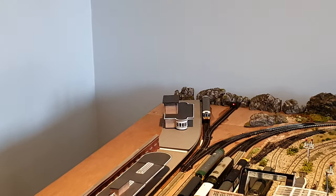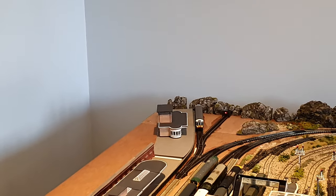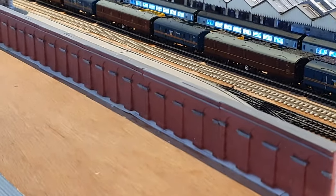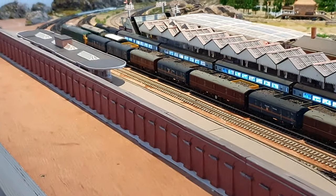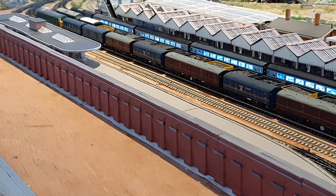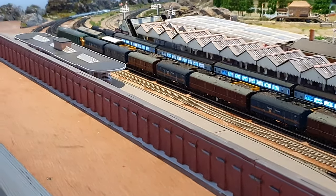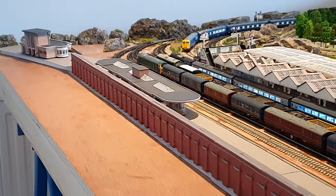I've also got the buffer stops in the back there with the LEDs, as you can see. And I've sandwiched the back of it as well with some more of the retaining wall, of which there are going to be a petrol station and other bits of building — garage and so on — sat down here, and a road into the station, which hopefully should look okay.